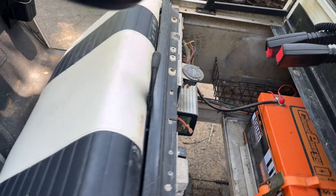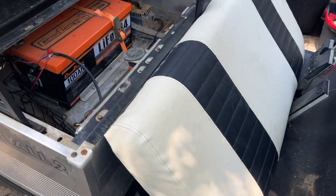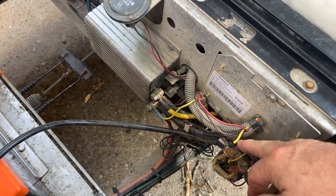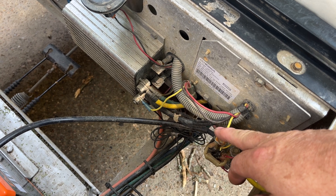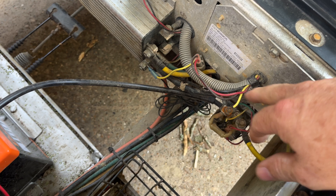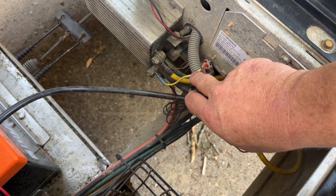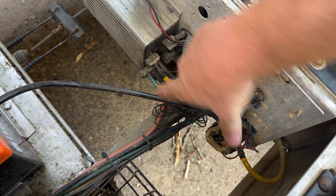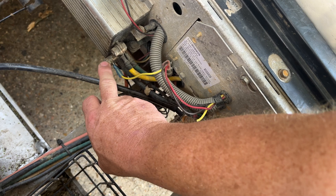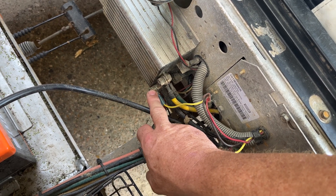Let me take you over there and show you that. Coming out of the OBC, there's a yellow wire that goes down to this plug. What I've done is cut it and put a ring eyelet on it. The other end I also put a ring eyelet on and grounded it to the B negative terminal. You have to do this for the car to operate correctly.